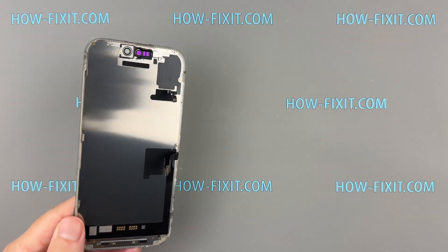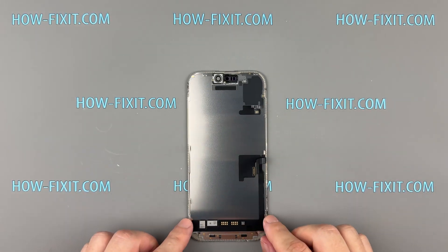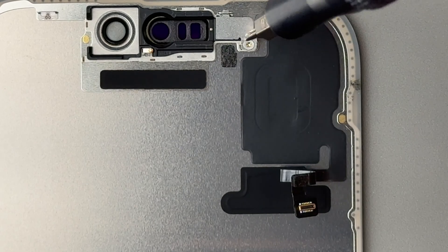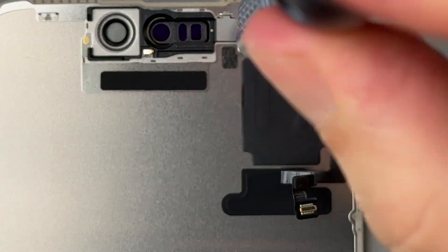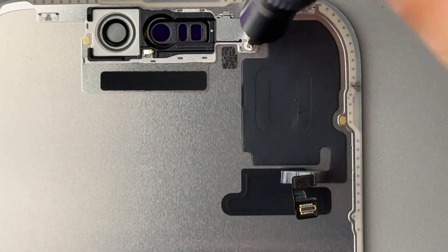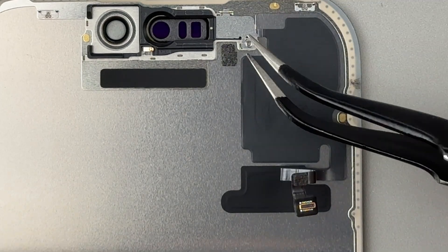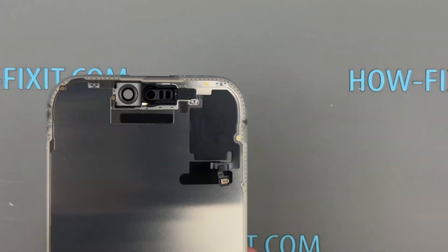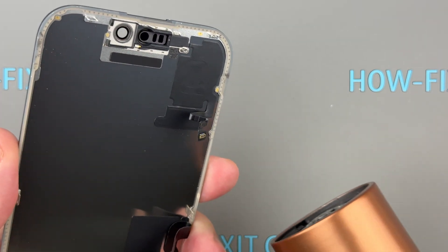Next, you'll need to move the proximity light sensor flex cable over to the new screen. Remove the screw from the bracket that holds the front sensor in place. Use a hair dryer to slightly warm up that area — this helps loosen the adhesive so you can carefully peel off the sensor.